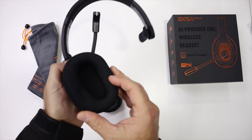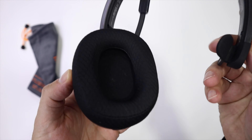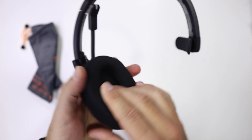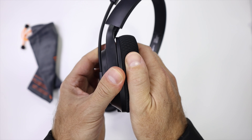It comes with these accessories: a really nice bag, and also this hair pad which is not usual at this price range for headphones or headsets. We have a fabric material right over here, and here we have a leather-type material.